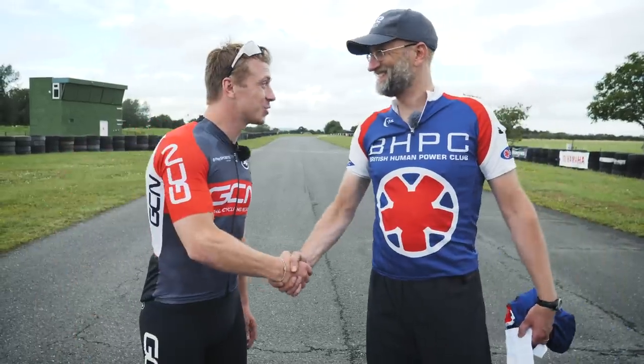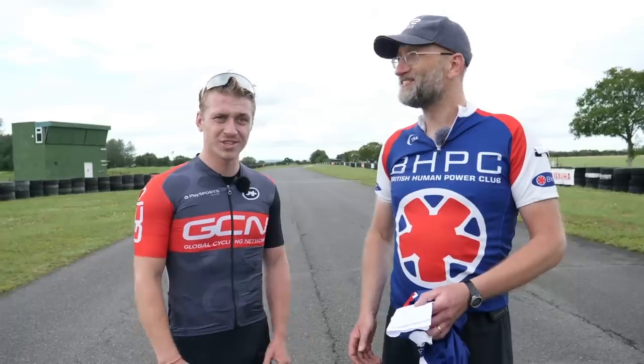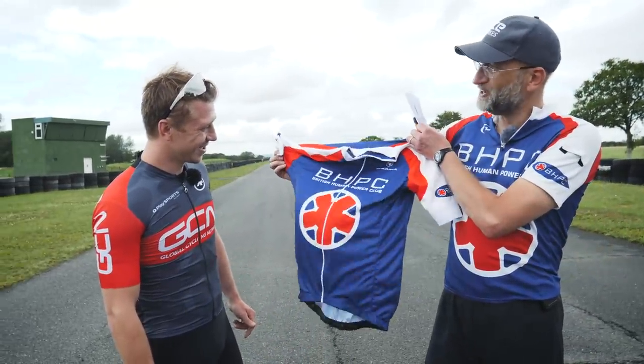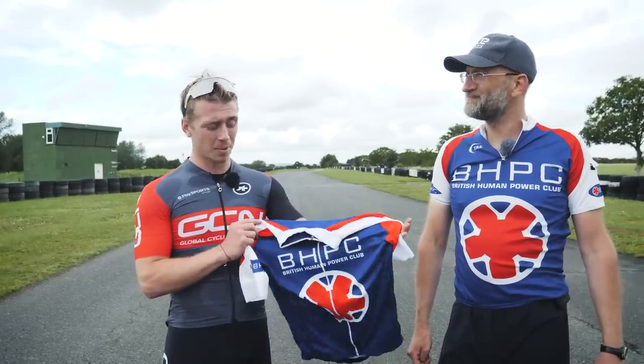With all the time trials done, let's have a look at the results. Barney: 'You did well — amazed you managed to pick it all up today. On the unfaired trike: 4 minutes 29 seconds. On the unfaired two-wheeler: 3 minutes 57. On the yellow missile Quattro: 3 minutes 10. And on the white Milan: 2 minutes 52. It just shows what aerodynamics can do — fantastic performance. On behalf of the club, we'd like to present you with a British Human Power Club racing jersey.' I feel part of the crew — thank you so much! If you enjoyed this video, give it a big thumbs up. Massive thank you to the British Human Power Club — I hope to be back soon.